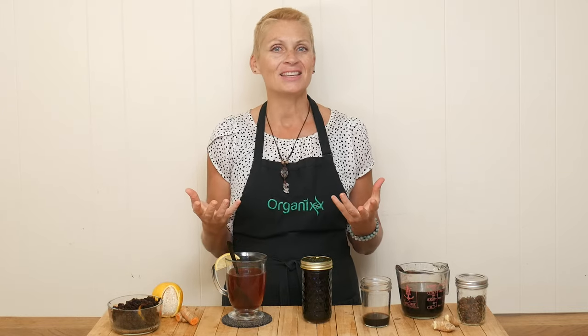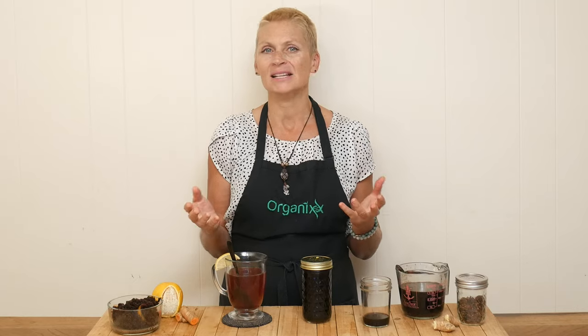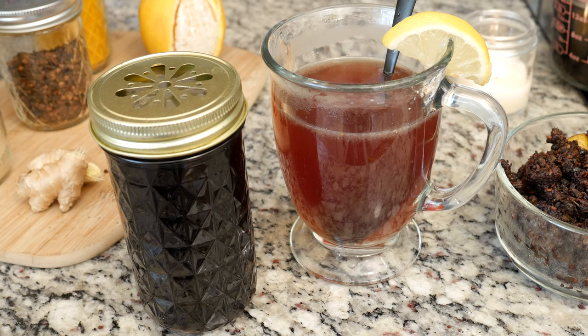Hi there, my name is Katrina. Welcome to the Organics channel! I'm so happy you're here today, where we gather together in the kitchen every week and create delicious and nutritious recipes.